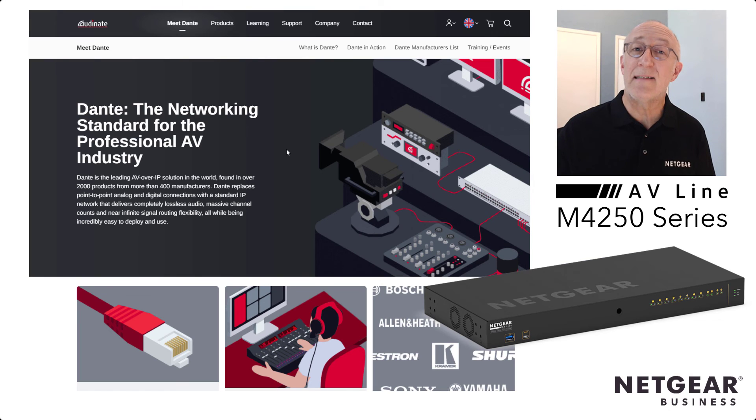That's it. That's how easy it is to set up the new M4250 switches for using Dante Audio. Thanks for watching.